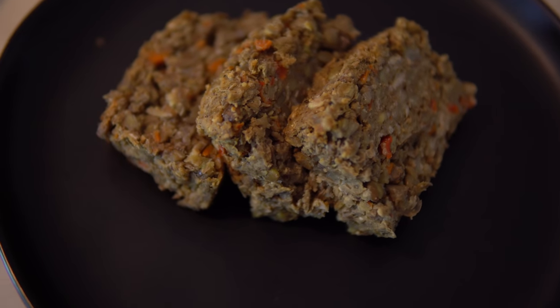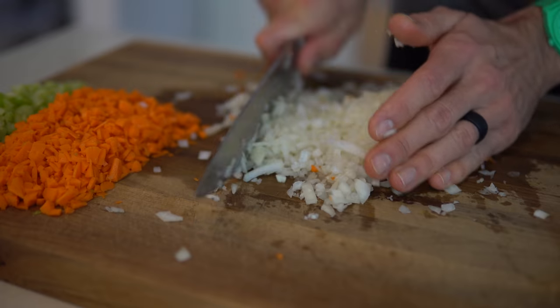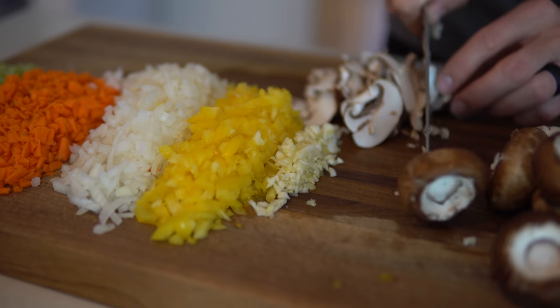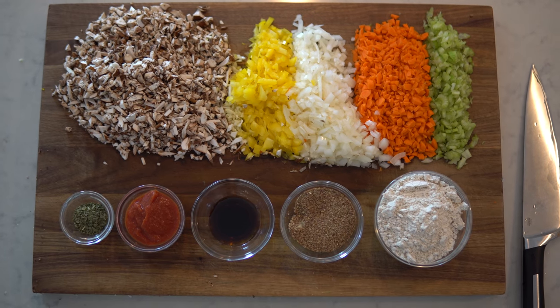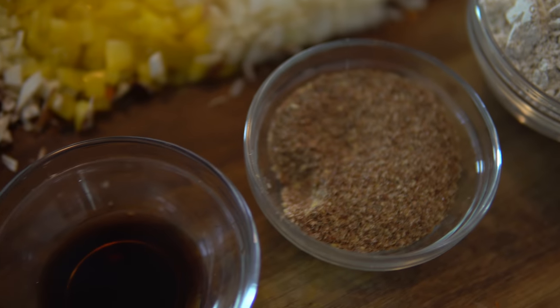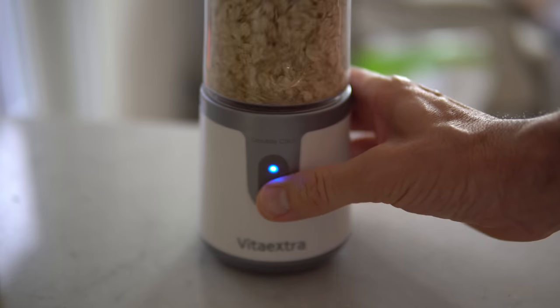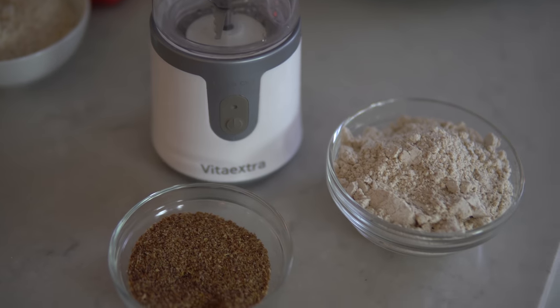Hey you guys, Uncle Rusty here at Eat Move Rest! Today we have a super tasty holiday lentil loaf recipe coming at you. Here's what you'll need — besides holiday cheer: two cups of cooked green lentils, one yellow onion diced, two carrots diced, two celery stalks, one bell pepper, one to two cups of bella mushrooms, two to three cloves of garlic minced, two tablespoons of tomato paste, two tablespoons of flax meal, one tablespoon of dried parsley, one teaspoon of liquid aminos, and one cup of quick oats or rolled oats blended into a fine powder. The flax you will also want to blend into a fine powder.